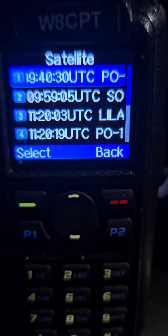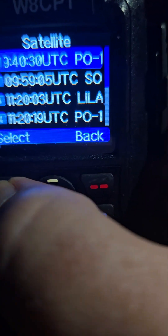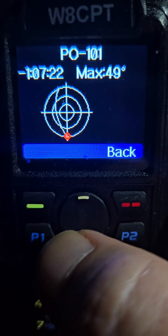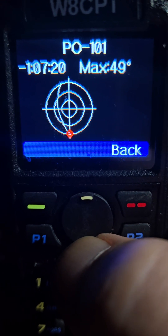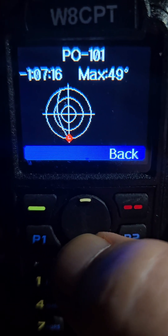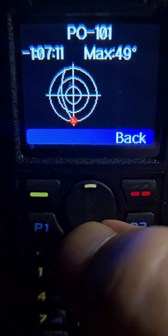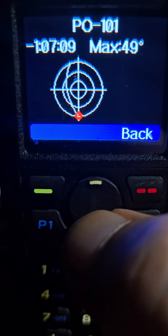It's telling me PO101 is at 940 UTC. Let's take a look at that one and select it. It rises in one hour and seven minutes. It's maximum 49 degrees, and then it shows you the path from south to north at 49 degrees.